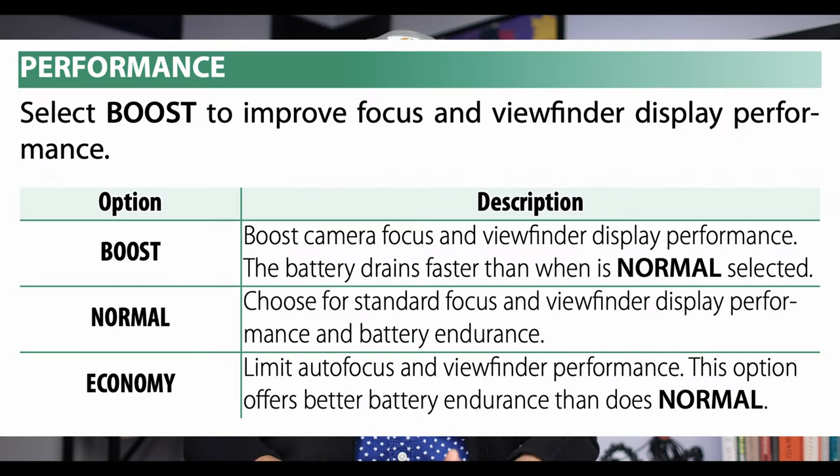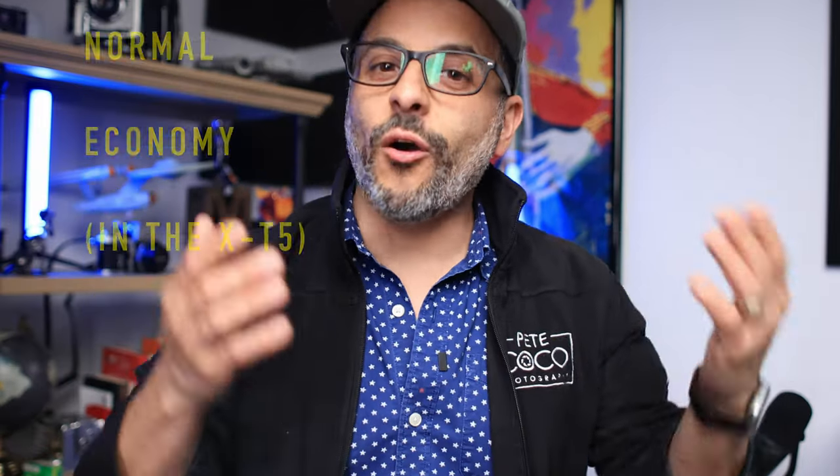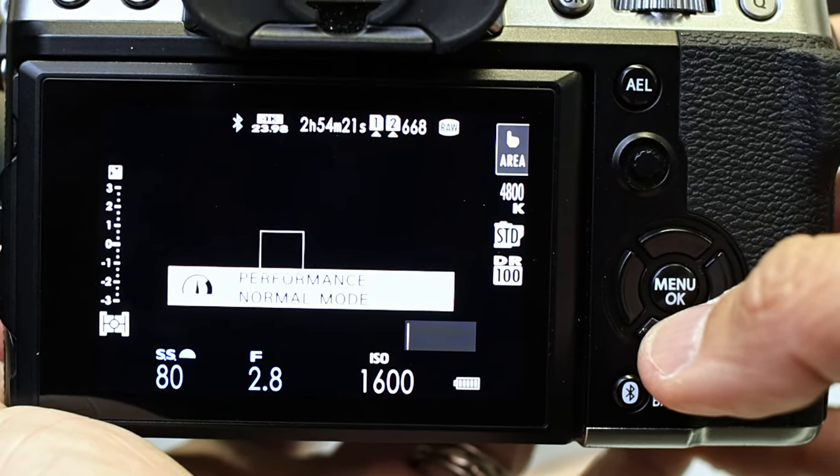What I'm referring to is boost mode, the subject of today's video. Buried in the wrench menu under power management, you will find an item named performance, which has three options: boost, normal, and economy. And if you choose boost, you will increase the autofocus capability of your camera. When I discovered this, I was absolutely blown away because I previously thought that boost mode only applied to the LCD and the EVF, since the two features are sort of related. In order to use the EVF boost setting, you have to first engage performance boost mode — the EVF boost only works when performance boost is enabled. In fact, as you toggle the bottom D-pad on your camera, it will automatically turn on performance boost mode as you choose the LCD boost settings. This is why it's easy to miss or confuse these two settings, but just keep in mind that boost mode is its own separate setting.